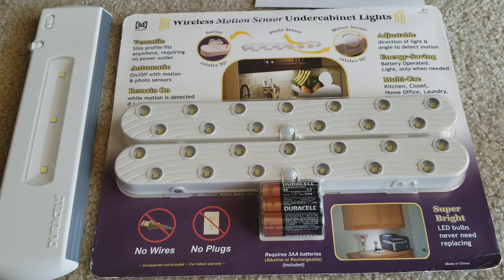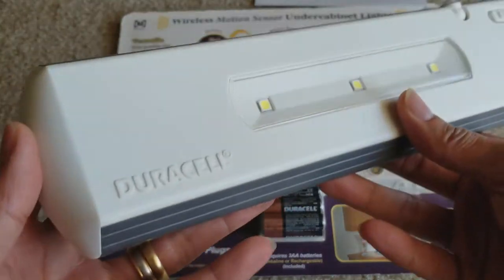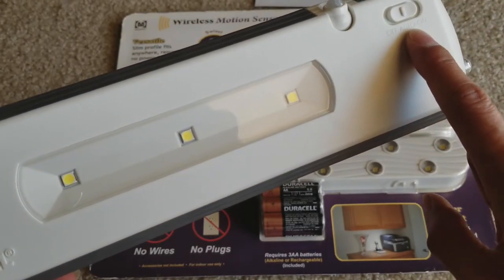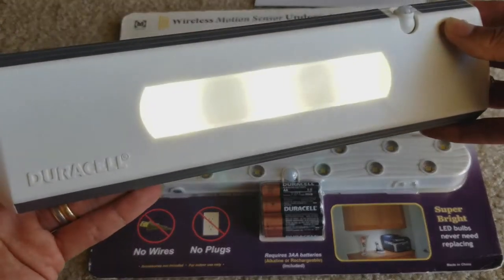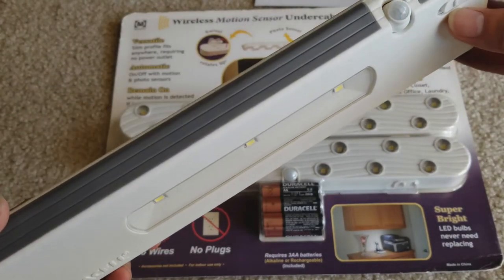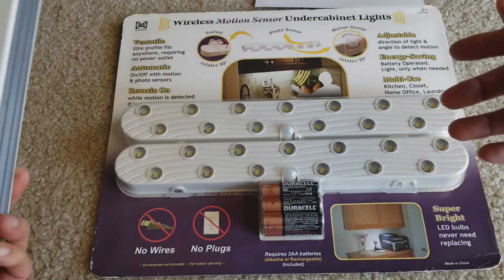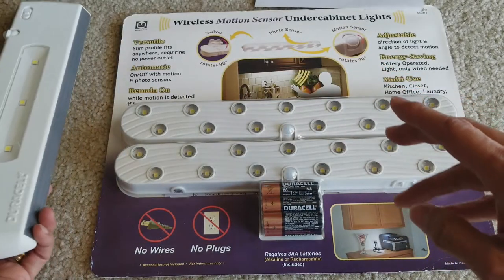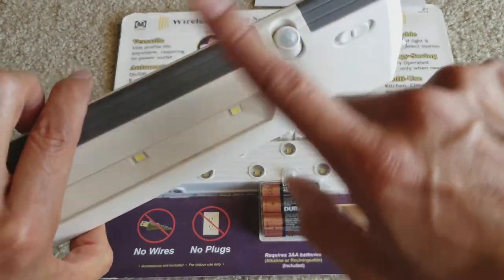Previously I have this through-cell unit and it has a motion sensor with an on, off, and auto switch. This one is pretty bright too — maybe the battery is low — but this one uses six double-A batteries. There's a sensor right there for motion detection, so when you walk by it automatically turns on the light.